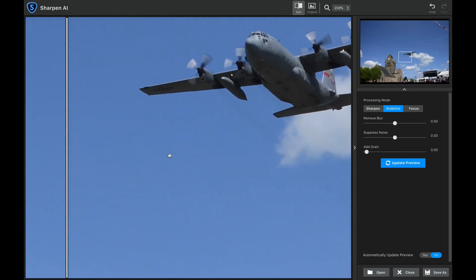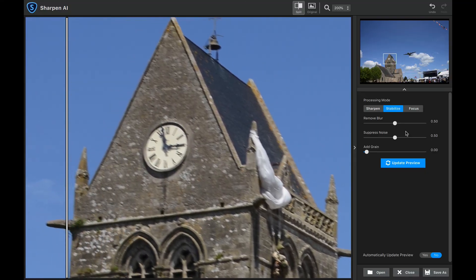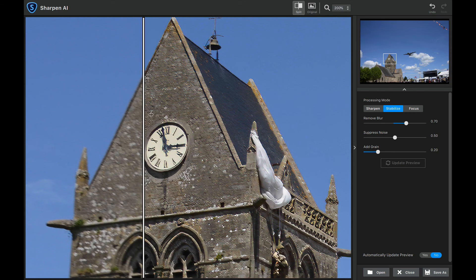I'm going to move this over to the building now, put that in the center, remove a little bit more blur, add a little bit of grain, and then update the preview. Now let's take a look at this building — it is just absolutely amazing that it brought all this back into focus. What I would do is bring this into Photoshop and clean up a little bit, but it's absolutely amazing all the detail it's brought back based on the artificial intelligence.